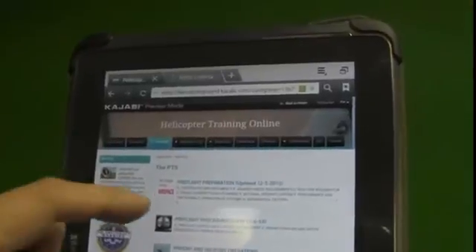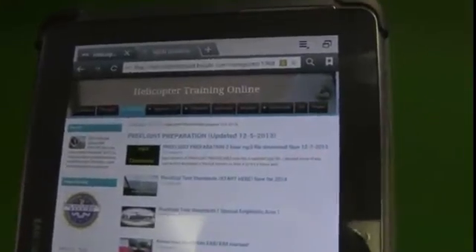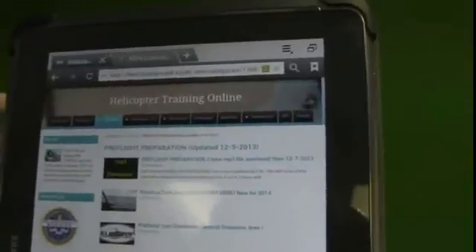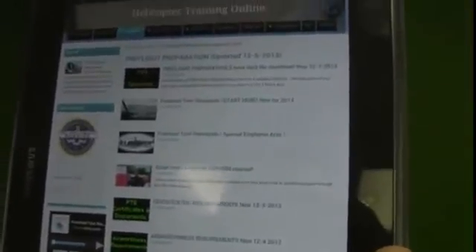So let's say you're just starting out and you want to start at the beginning — pre-flight preparation. Click on it and then we work down through pre-flight preparation step by step. The first section is a quick one-minute intro video explaining how we have a full two-hour MP3 download for pre-flight preparation, and then each other section has its own individual MP3 download.